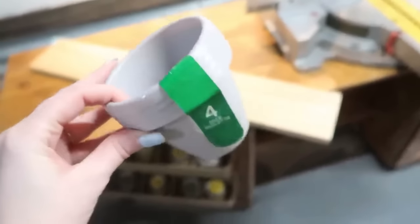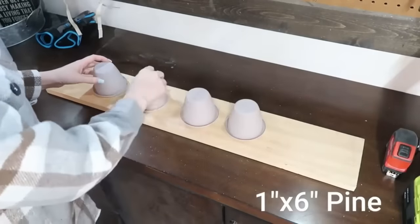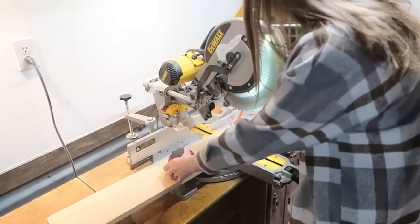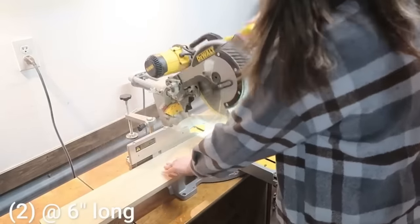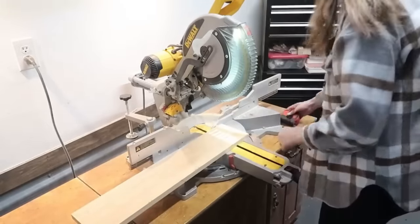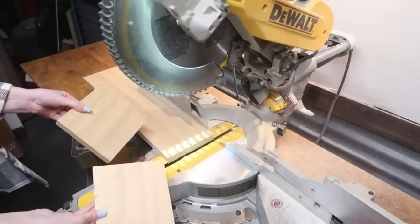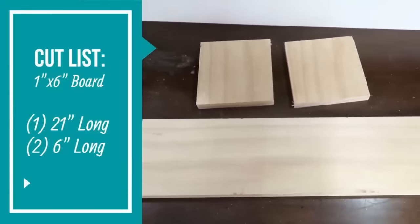Now let's do some woodworking and make a holder for four plastic planters from Dollar Tree. Evenly space them out on a one-by-six piece of scrap wood, then cut down the sides for feet. Mark the one-by-six at six inches and chop it down with a miter saw. You'll need two six-inch pieces and one twenty-one-inch longer piece. A cut list is popping up on screen. Evenly space the planters by marking the longer piece at three, eight, thirteen, and eighteen inches.